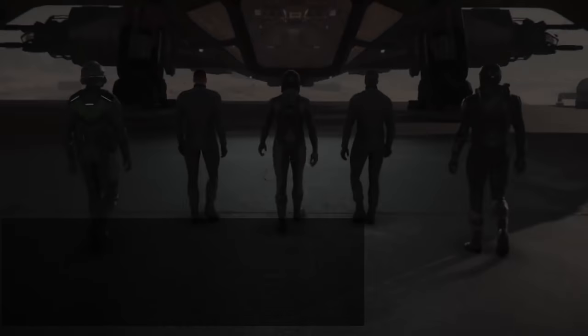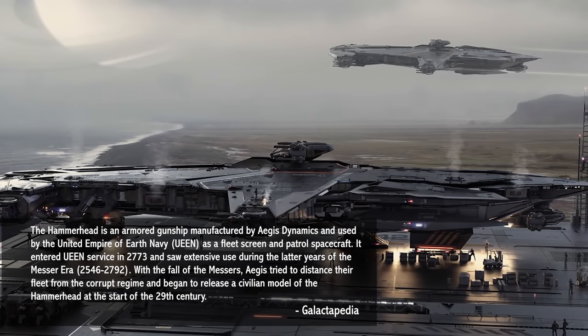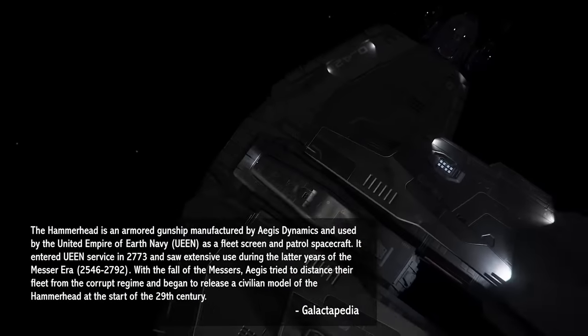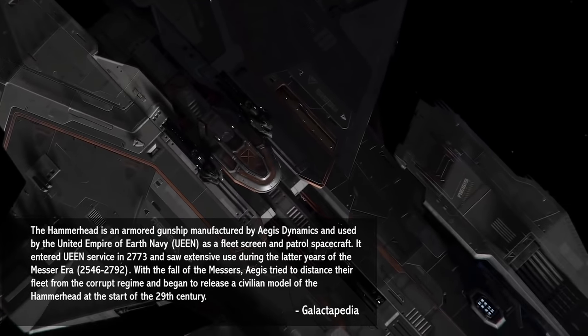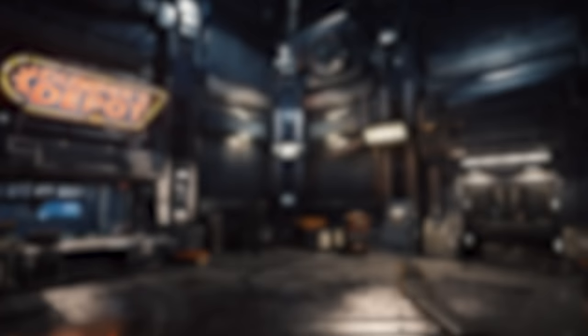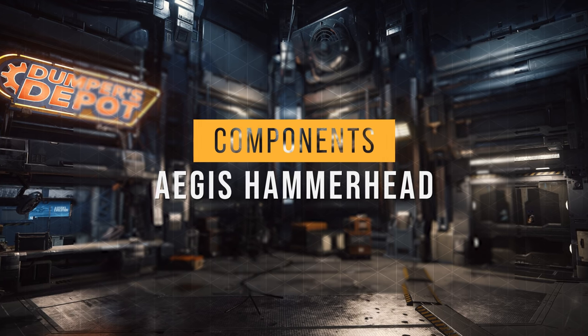The Hammerhead is an armored gunship used by the UEE as a fleet screen and patrol spacecraft. We're going to load this thing out to do some damage in the verse. This loadout is going to beef up your shields and maximize our damage potential. Now that we understand the objective of this build, let's take a look at its components.